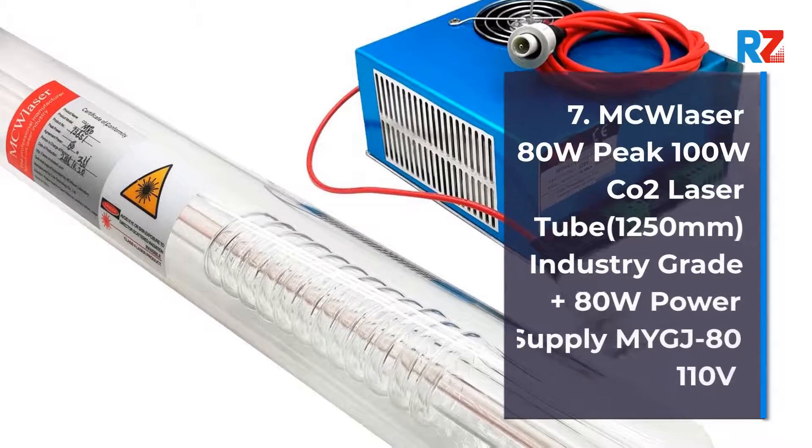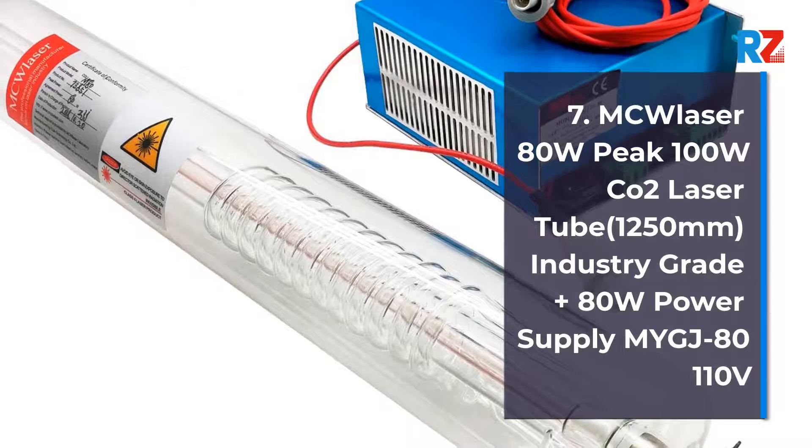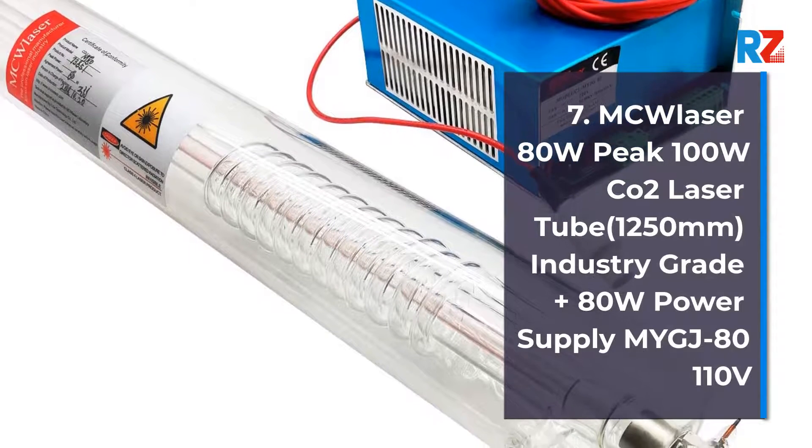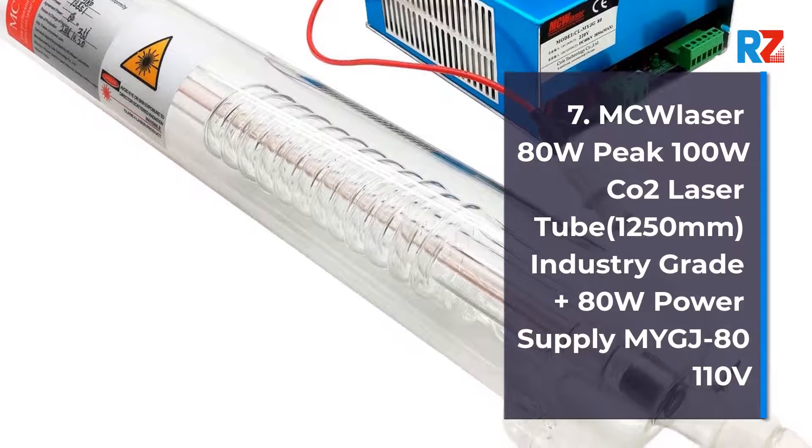7. MC Laser 80 Watts, Peak 100 Watts. 100 Watts CO2 Laser Tube 1250 Millimeters, Industry Grade. Plus 80 Watts Power Supply.